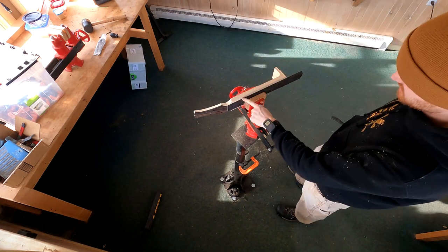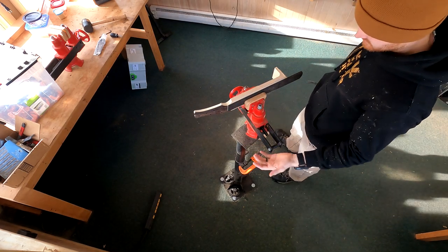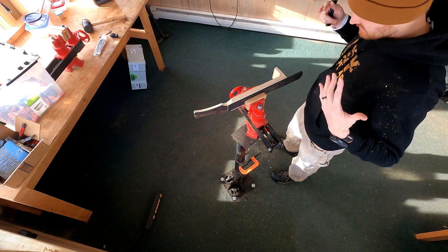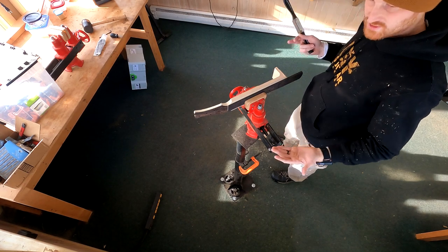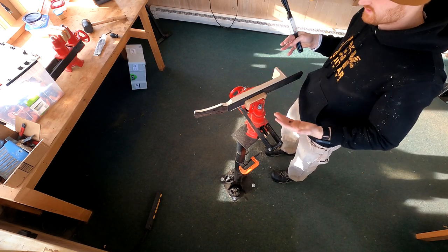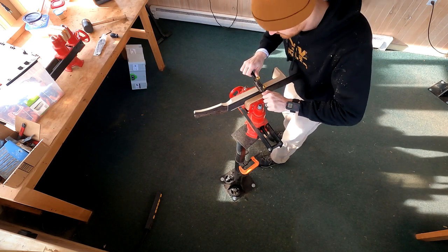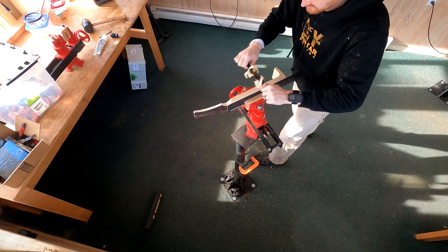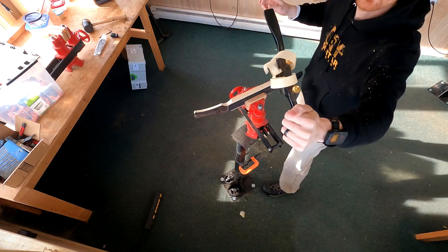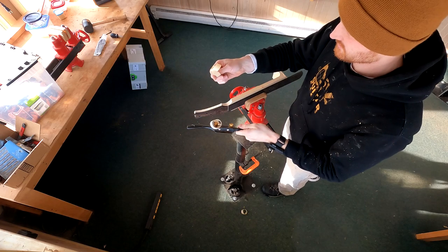Let's get started by bringing down the bulk of the material on the sides of the fretboard. This is really prep work — I don't even consider it carving until we're actually contouring the neck. But that doesn't mean it isn't fun. Look at that — gorgeous, and it smells great too.